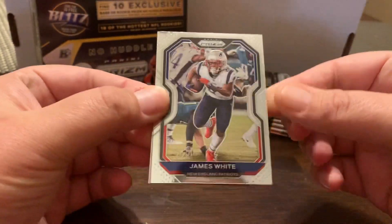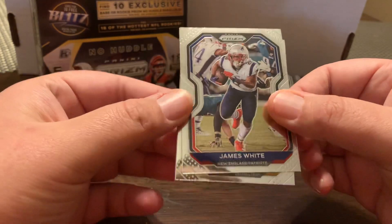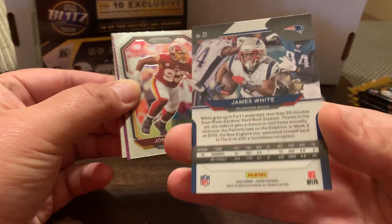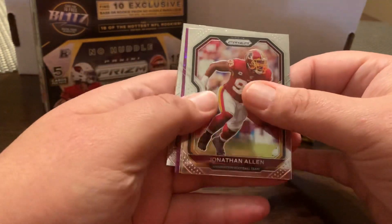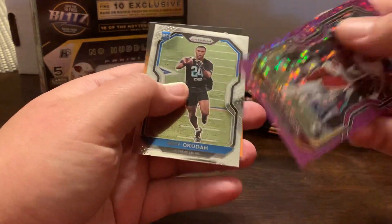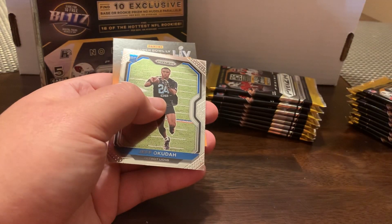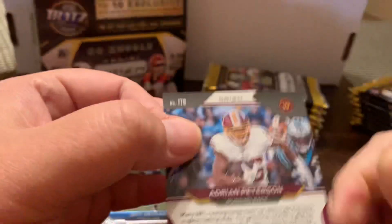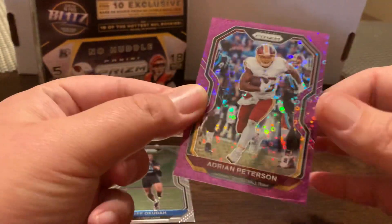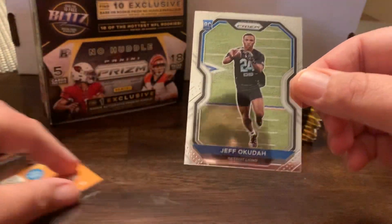So here's the base design. This looks like it's going to be easier to tell if you're grading if they're centered. That one's going to be awful off the right — there's a James White. And then the back. Classic Prism look. We've got Jonathan Allen. Rob Gronkowski, looks like Adrian Peterson. It looks to be like purple. Purple is going to be numbered. Hard to see this with the lighting — out of 35. That's kind of cool. And then a rookie here.